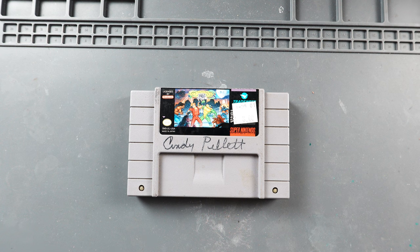In today's video I have a Super Nintendo cartridge on the workbench. I'm going to show you how I clean up my cartridges from my personal collection. This one has some marker on it and a sticker. I'm going to show you how to remove the marker and the sticker off of it and clean up the cartridge. Let's get started.